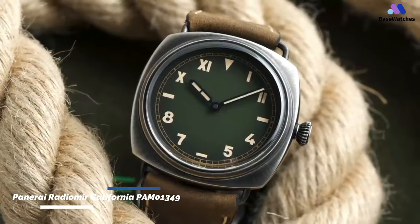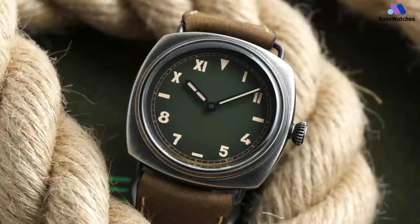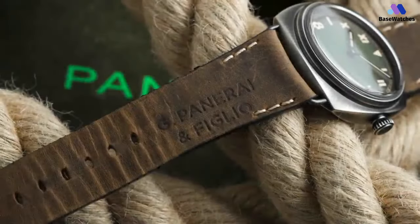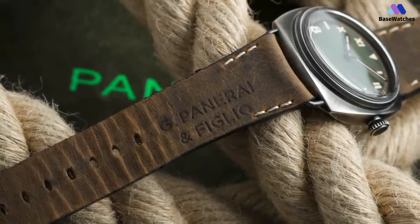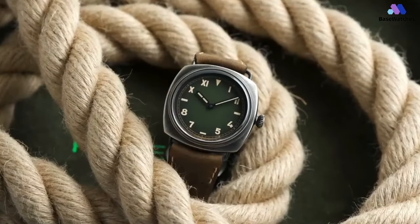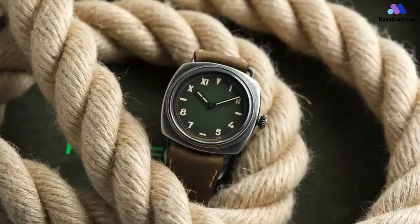Panerai, an Italian luxury watchmaker founded in 1860, has earned a prestigious reputation for its distinctive timepieces that seamlessly merge Italian design with Swiss watchmaking precision. The PAM01349 is a bit of a beast, as befits a Radiomir — this is the first time a California dial is available in a 45mm guise. At 45mm wide, not even the skinny lugs can take away from the bulk of this expansive cushion case.